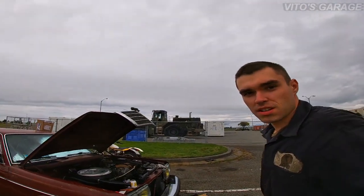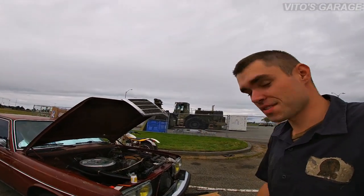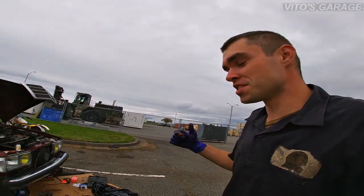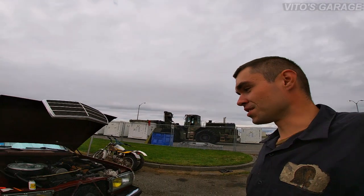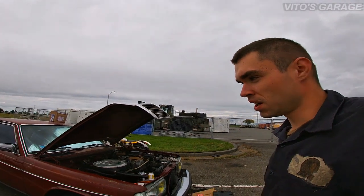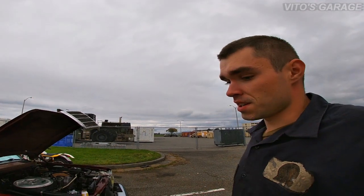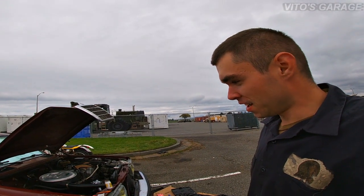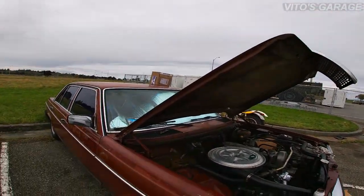Hey guys, welcome back to the garage. Thanks for watching, thanks for supporting, thanks for all your likes, comments, and subscriptions — really means a lot. Thanks for saving old-school Mercedes. Today I'm working on the cherry pie and I want to show a really common problem on these cars: the battery tray and rust under the battery tray. This one is actually pretty bad, so I'm gonna have to do a lot of work on that.